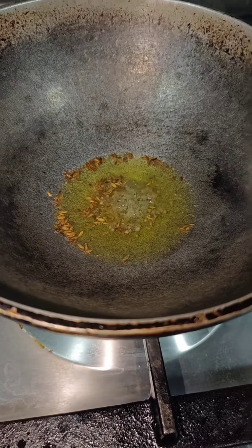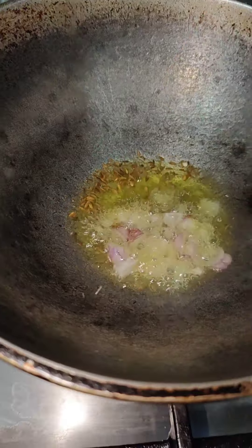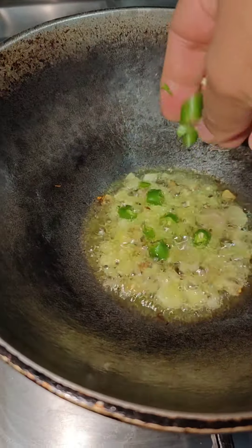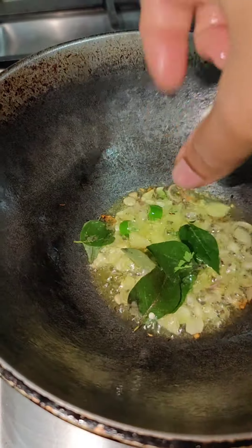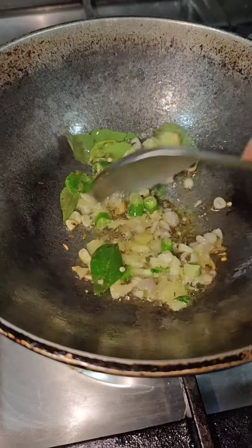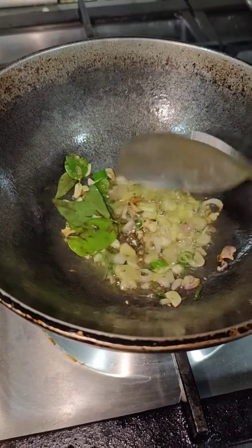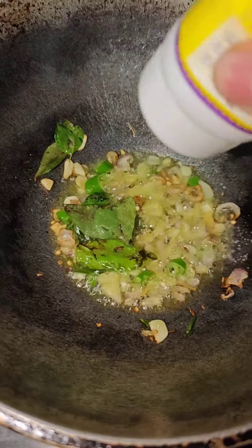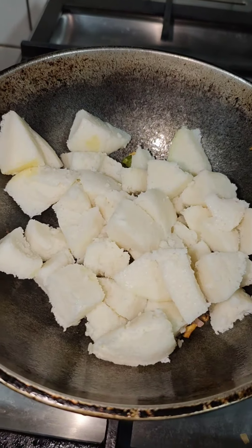I will add a little bit of the brown color to the brown color. Now we have to make it the same way.